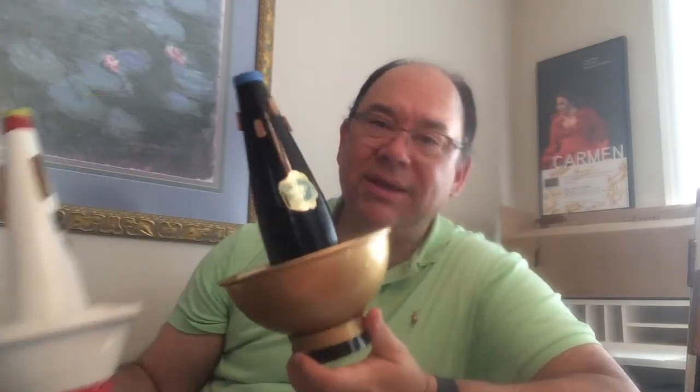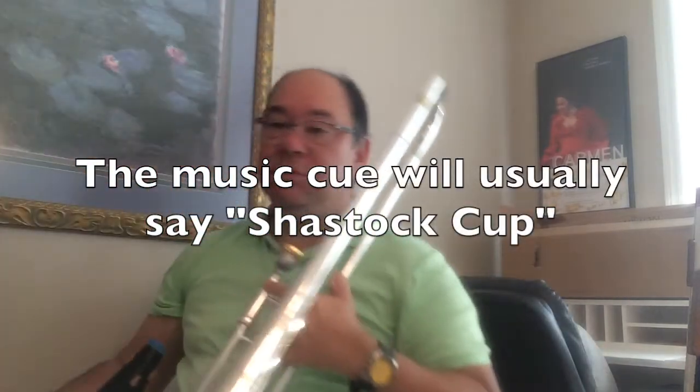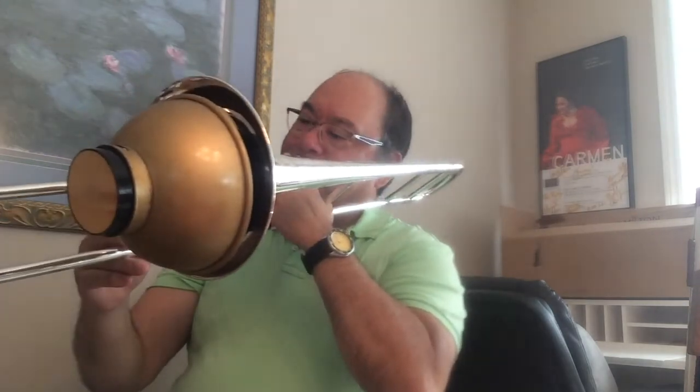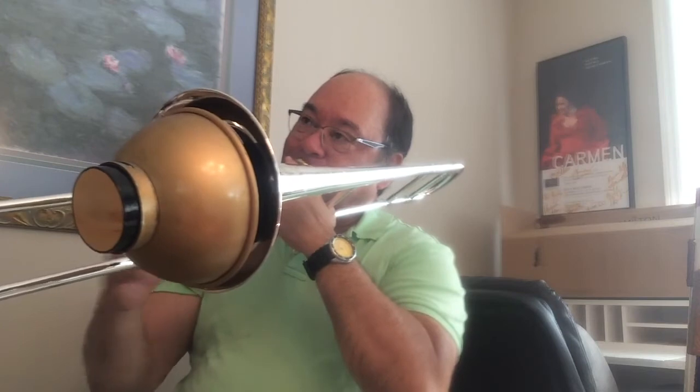This mute is actually a fiber mute with a metal cup — this is a Shastok mute, and these have very special kinds of calls. This is not a mute you want to use when they're asking for a standard cup mute. Even though it is a cup mute, it's a different kind of cup mute. This is a mute that was used extensively for cartoon dates and things like that — it's got a brighter, tinnier sound.